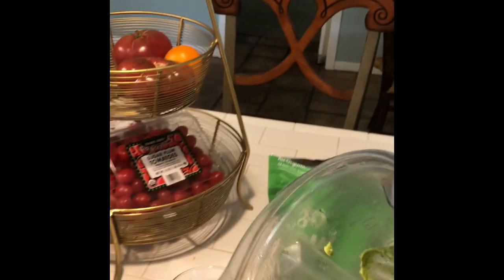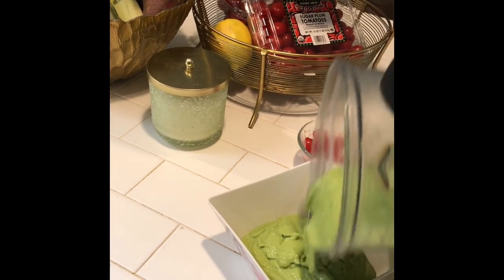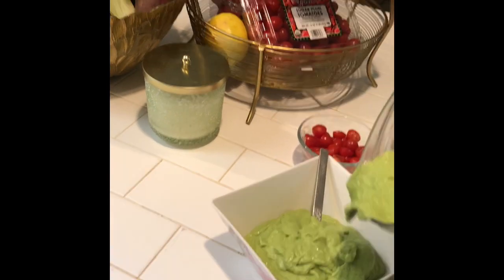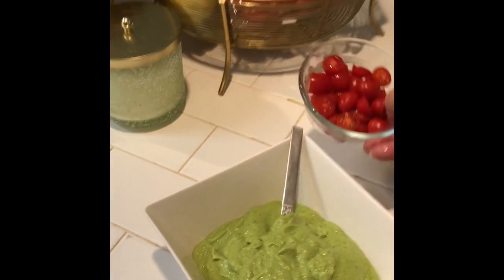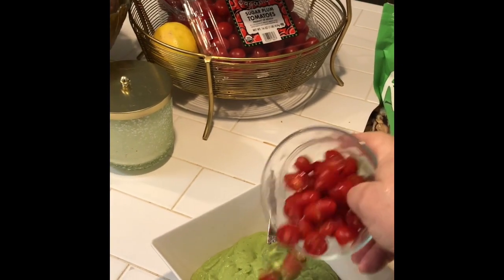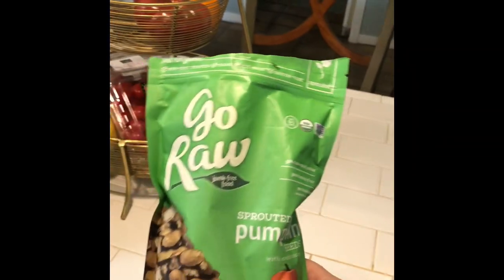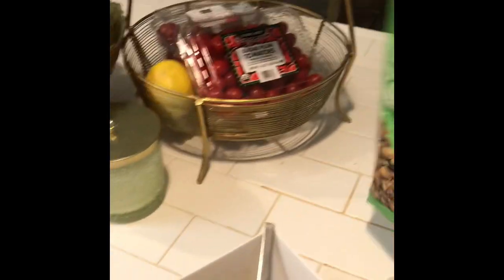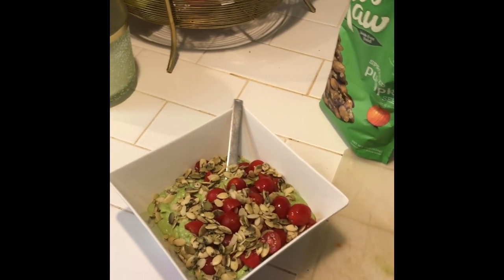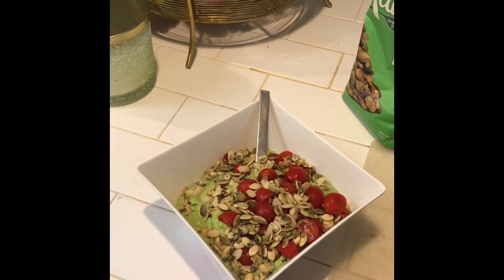All I'm going to do is pour this into my bowl, and then for some texture I'm adding some sugar plum tomatoes and some sprouted raw pumpkin seeds. And that's it — fast, easy, tasty, and very good for you. Peace and blessings everybody, catch you next time. Bye-bye.